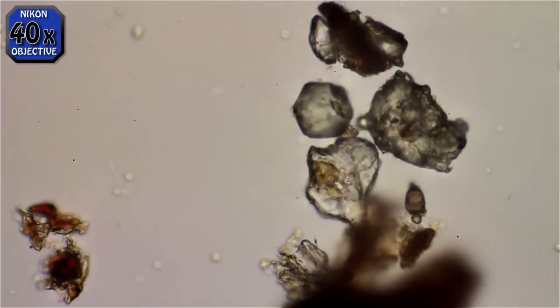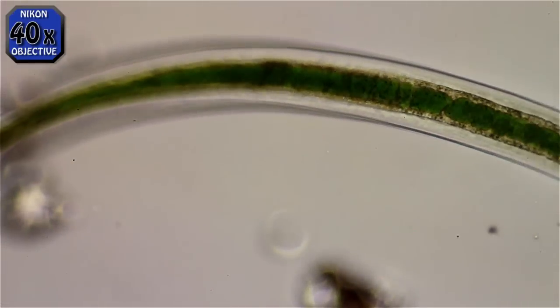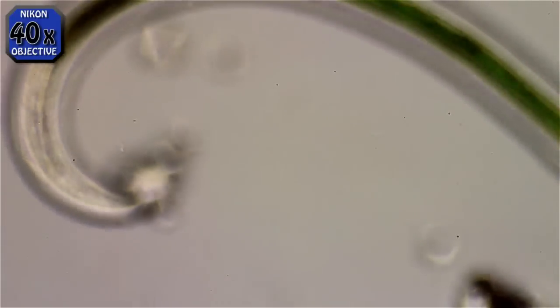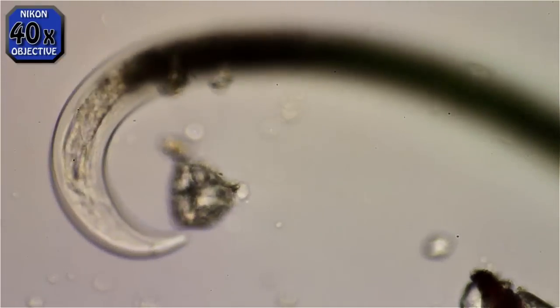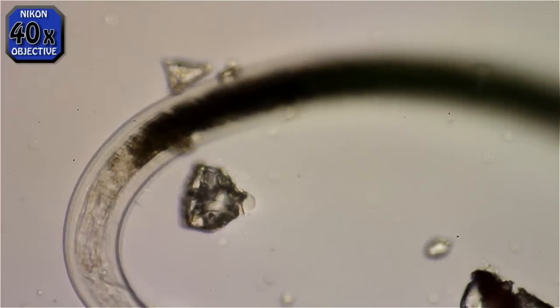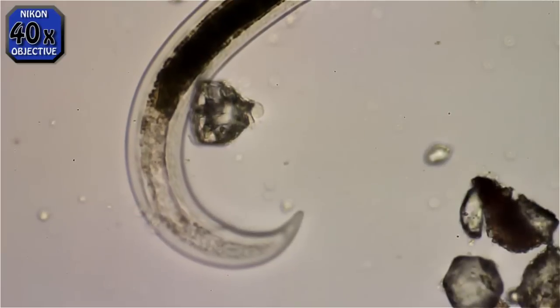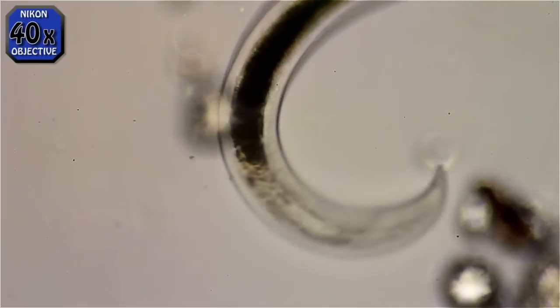This is a multicellular animal, by the way. I'm using a 40x objective. You can see the anal line on the inside of the hook — it goes in and out of focus, but you can see it.